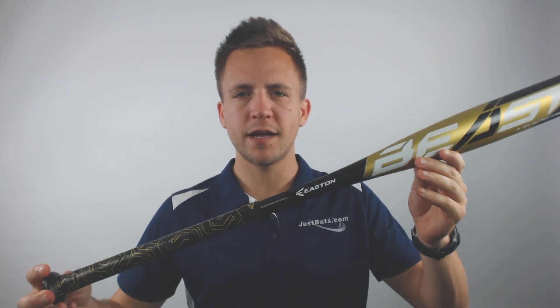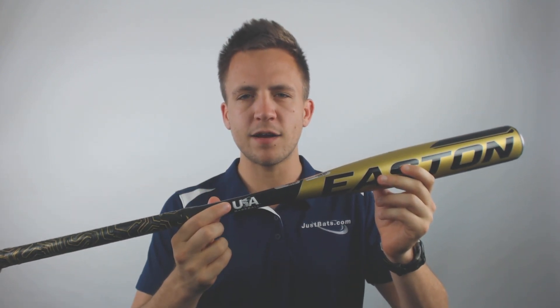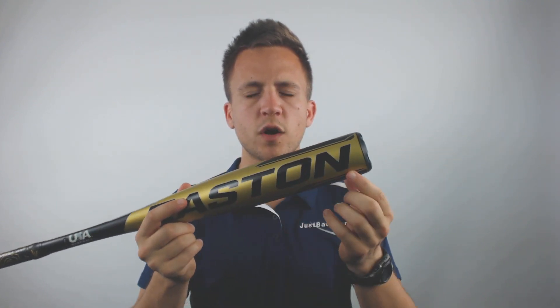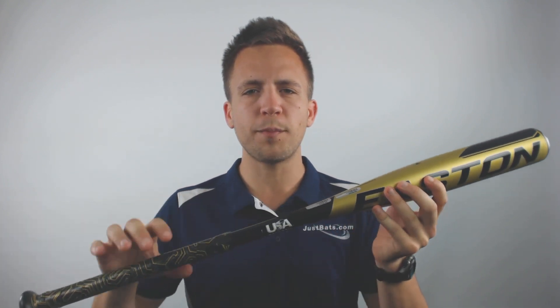Hey guys, Tyler here from JustBats with the new 2019 Easton Beast Hyperlite drop 12 USA approved baseball bat. This is going to make an excellent option for a player needing a USA stamped bat, as you can see right there, and is a younger player looking to transition into a larger bat. This will have a two and a quarter inch barrel diameter, so it's going to be excellent for control — very balanced and controllable through the zone.